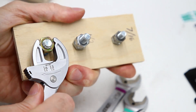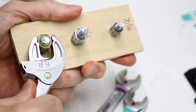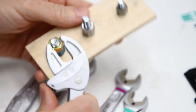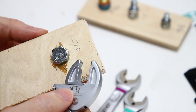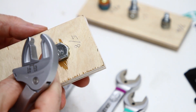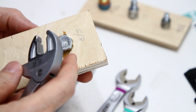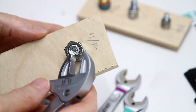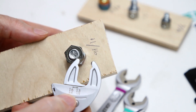9/16ths of course works — works really good, actually. And then 5/8ths: a 5/8ths bolt head takes a 5/8ths wrench.